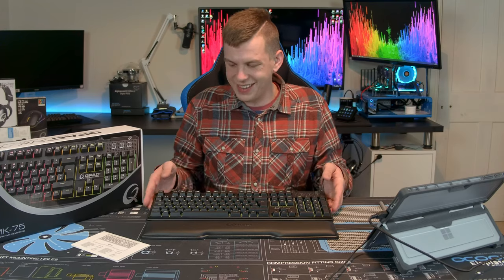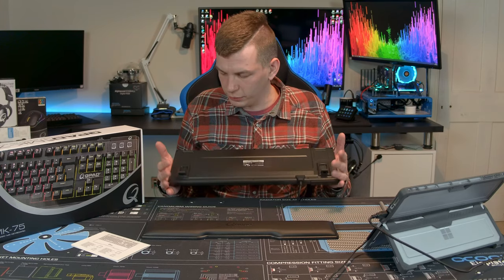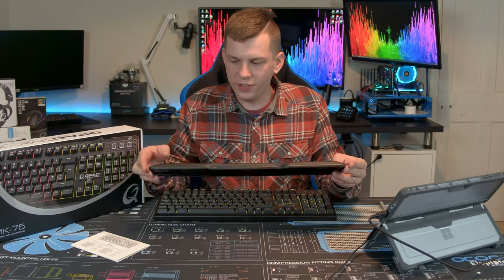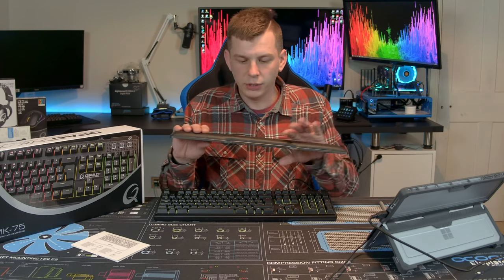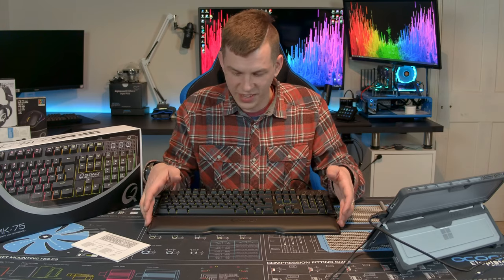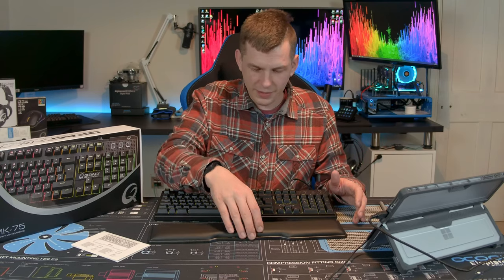It is well built with a metal deck plate, so there is very little flex even with it in the raised position. The only real features it's got are a couple of lift-up feet. There's not a lot to it. You've got this little wrist rest which is fake leather and has the QPAD logo embossed into it. It's not magnetic or anything — it just sits there.